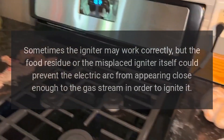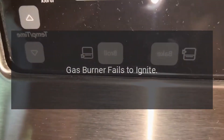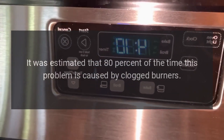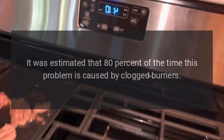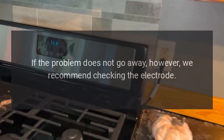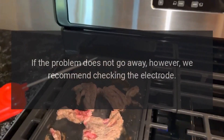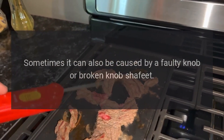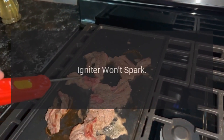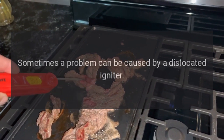Gas burner fails to ignite. It is estimated that 80 percent of the time this problem is caused by clogged burners. Carefully examine the burner and clean it thoroughly. If the problem does not go away, we recommend checking the electrode. Sometimes it can also be caused by a faulty knob or broken knob shaft.